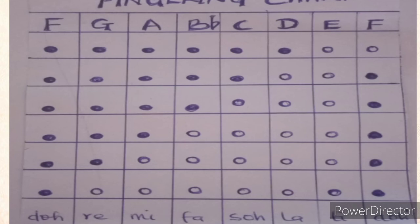To get Ti, you open all the holes — none of the holes will be covered. And finally, to get the high Do, you close all six fingers but open the first hole at the top, closest to the mouthpiece. Let's run the scale.